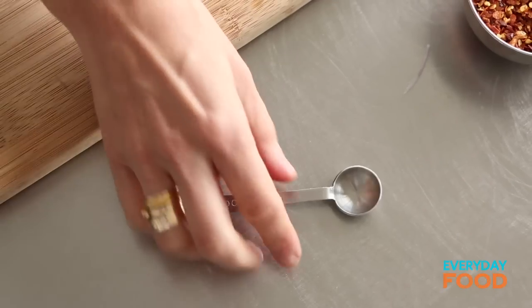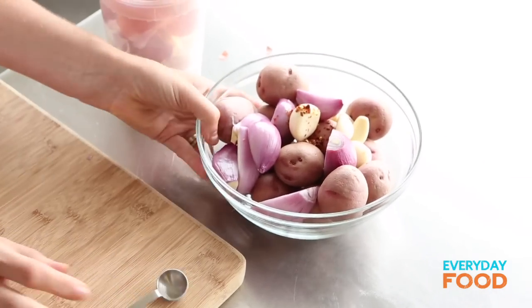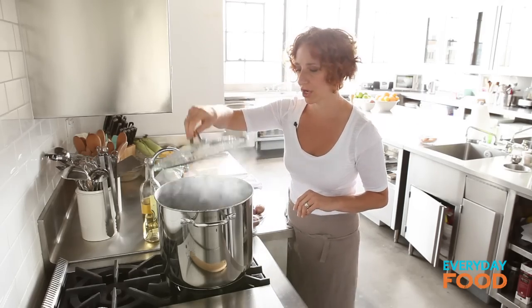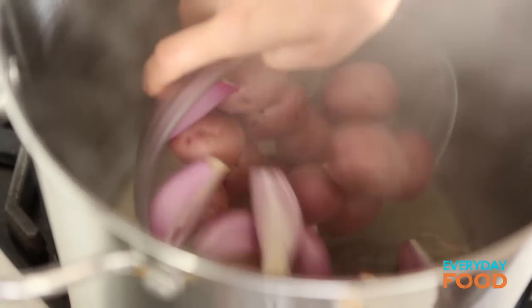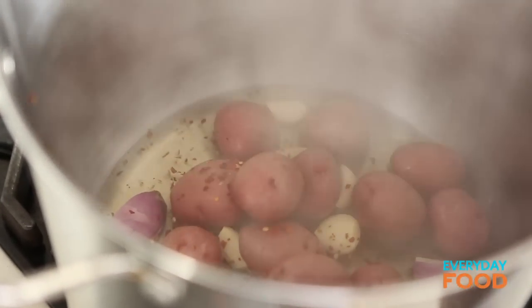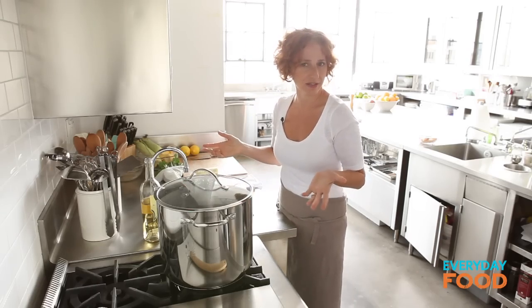I need about a half a teaspoon of hot pepper flakes. You can do a little more if you like it spicy, but start with a half teaspoon. This stuff is gonna go into a pot that I have already boiling on the back stove. In this pot I have three quarters of a cup of water and one and a half cups of white wine, simmering just to start things off. Add everything in and that needs to cook for about eight minutes — cover it and steam, just to start off the cooking for the potatoes. They take a little longer than clams.